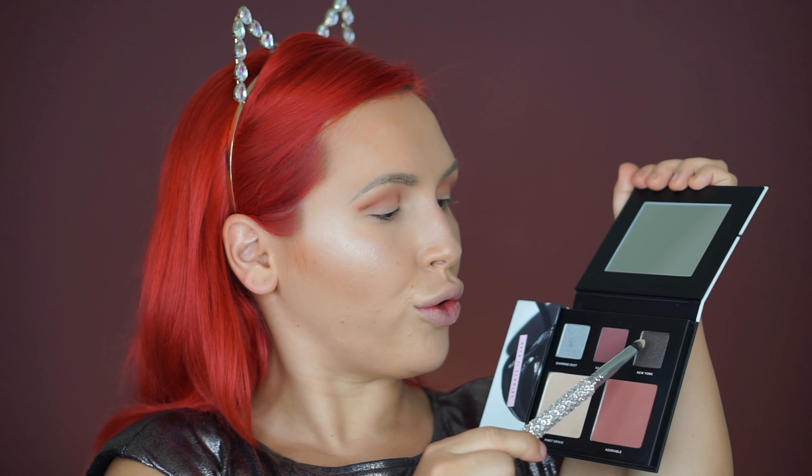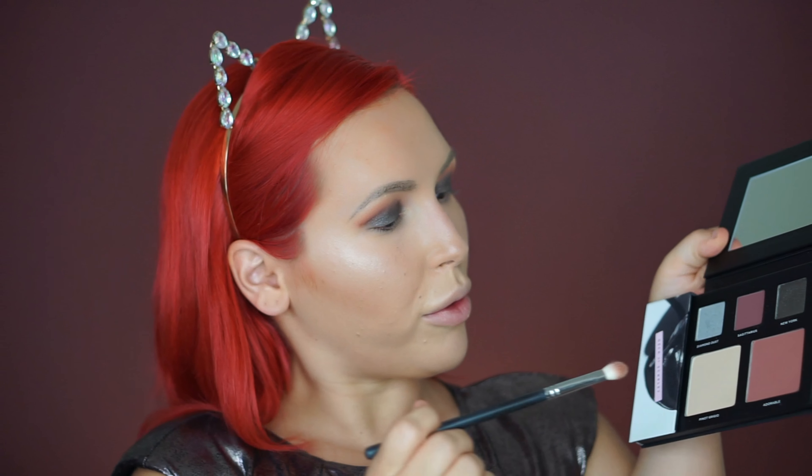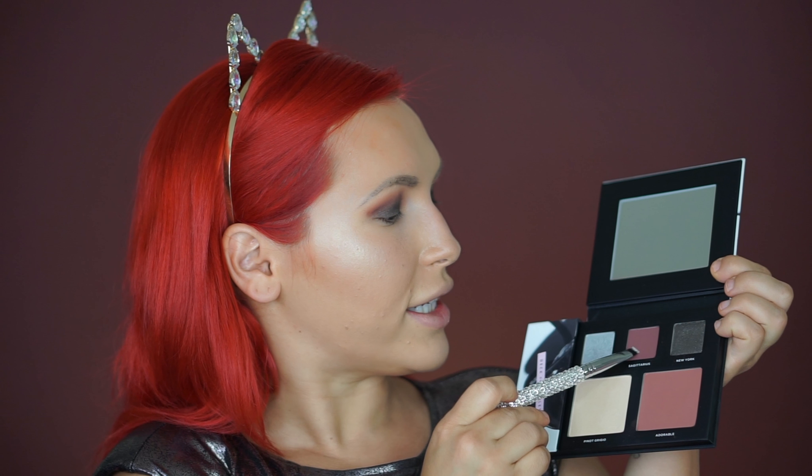Now with my flat brush I'm going to use the shade New York and apply it all over the lid. Oh my gosh, it's so smoky — just look at that! You pick up so much more pigment with your finger. I know it's probably not very sanitary, but yes. I'm going to add a little more of the Adorable shade in my crease and blend the gray shade out just a tiny bit.